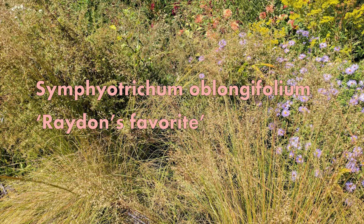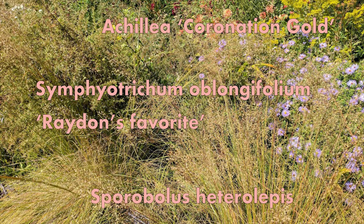So we have some Symphotrichum radiansfolium, some Achillea Coronation Gold, and some Sporobolus heterolepis.